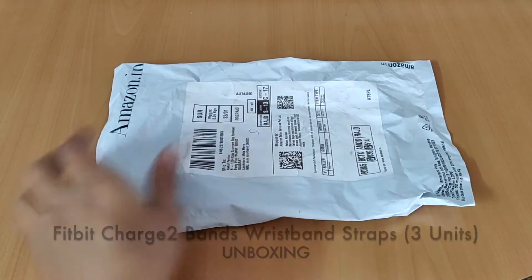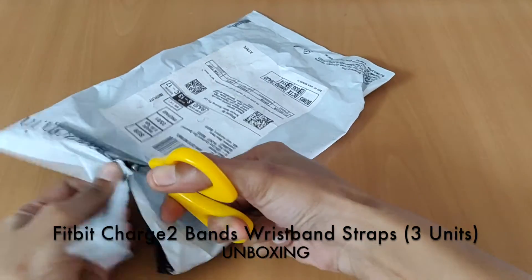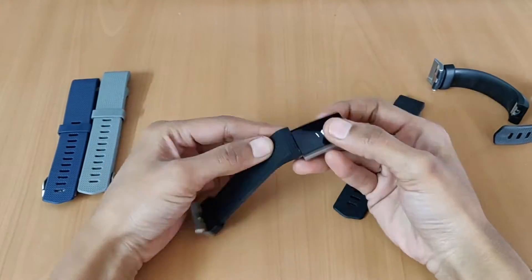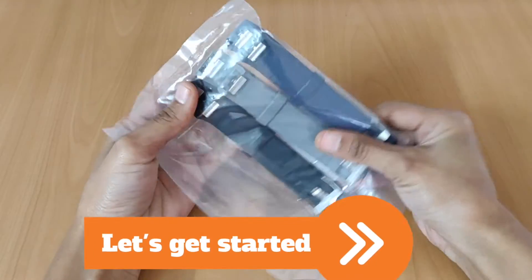Hello friends, welcome to tube review. I am going to unbox Fitbit Charge 2 straps and also show you how to change bands on your Fitbit Charge 2. So let's get started.